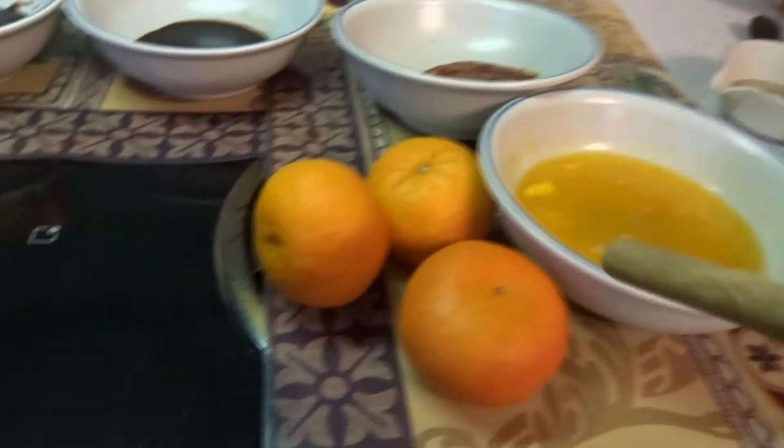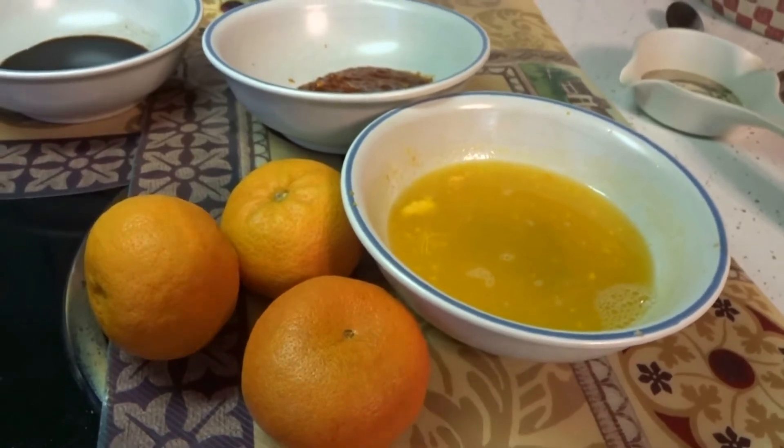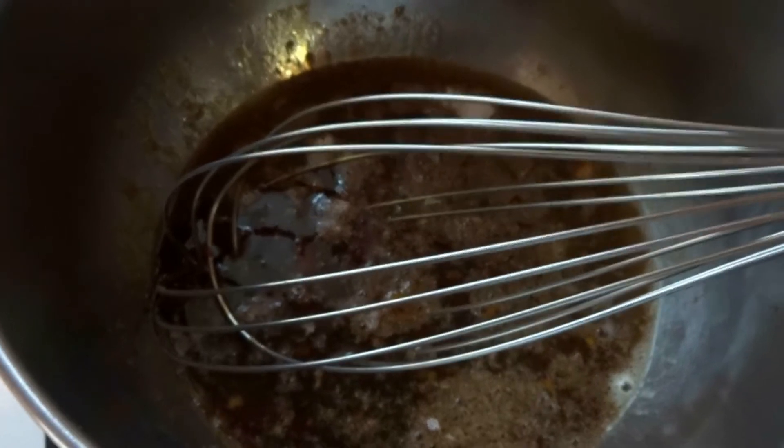And I'm using three of these little oranges — the juice of them and a little bit of the rind from my grater. You put all your sauce ingredients in a bowl, give it a good whisking, and set it to the side.